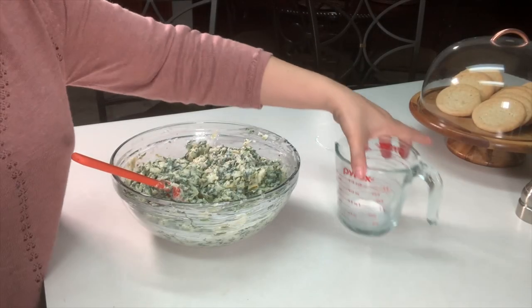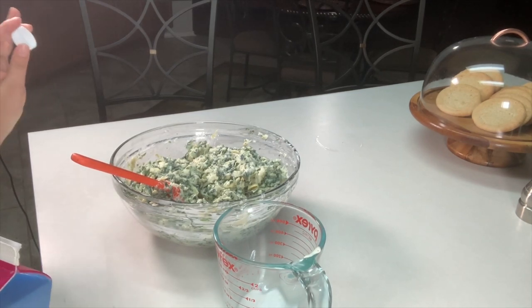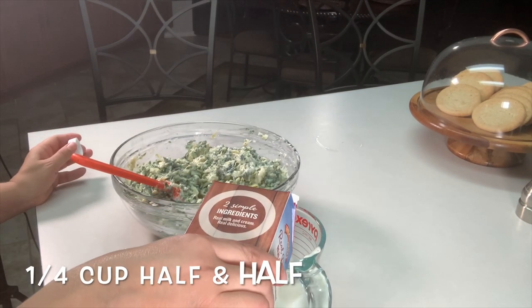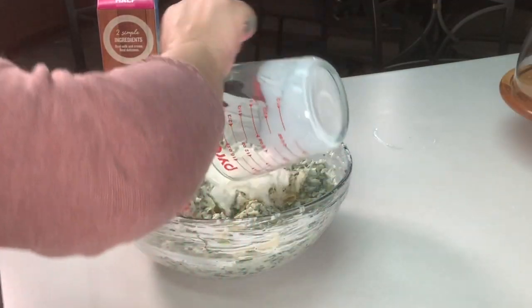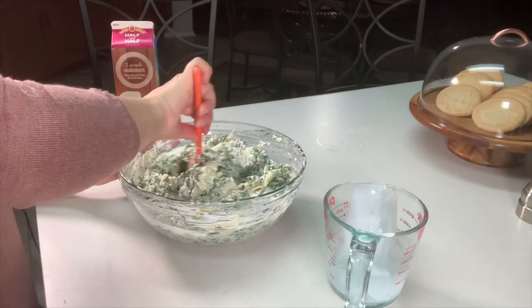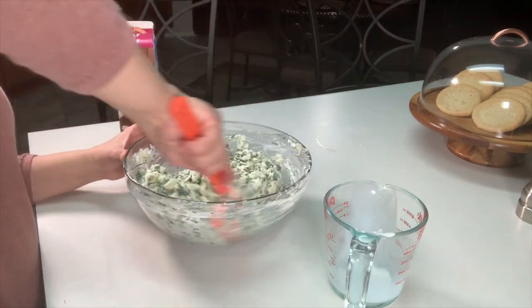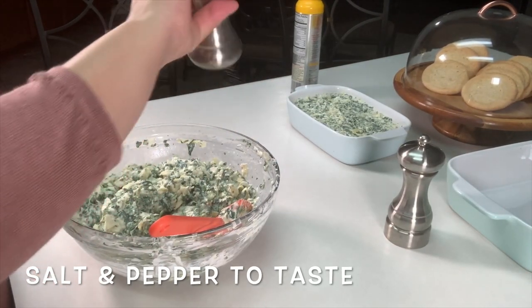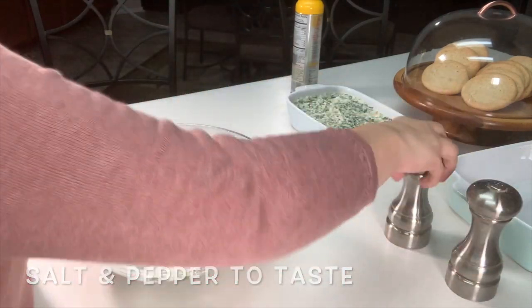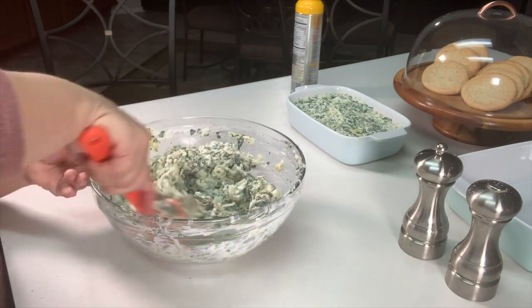This is when you can come back and add a little more half and half — probably about one quarter cup. You could go one quarter to half a cup more, but I'm going with one quarter. We'll mix it again making sure everything is nicely mixed. Before we put it in a baking dish, make sure you add a little more salt and pepper to taste, then give it one last quick mix.